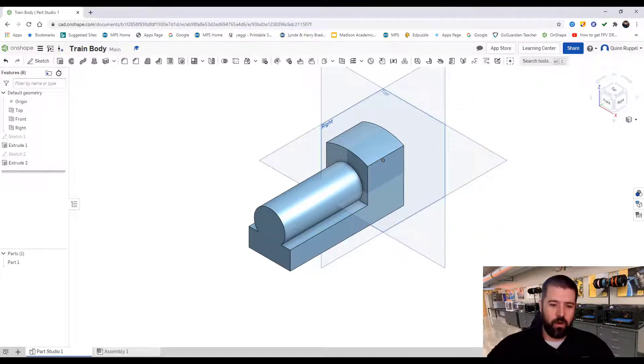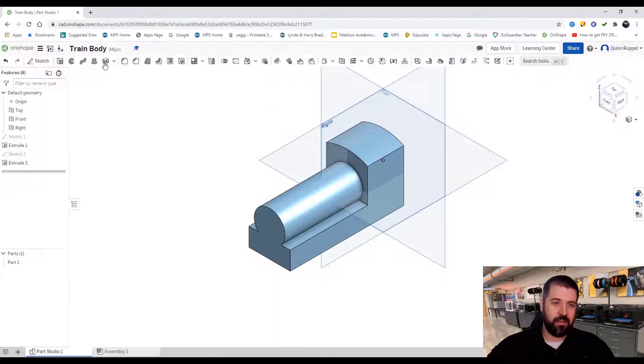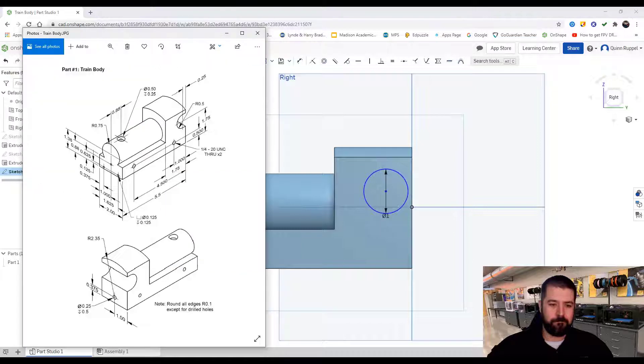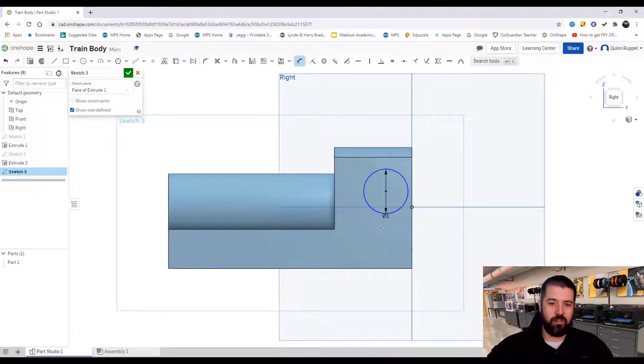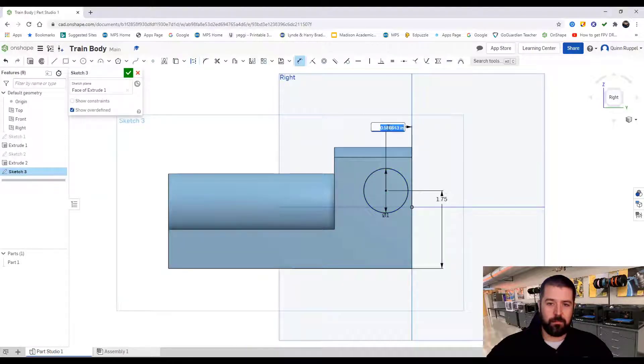Next I'm going to work on the window of the train. On the back side I start a new sketch and place a circle with radius 0.5, which is 1-inch diameter. Going back to my blueprint: the distance from the bottom of the train to the center of that circle is 1.75 inches, so I click Dimension, bottom to center: 1.75. From the back side of the train to the center of the circle is 0.25.